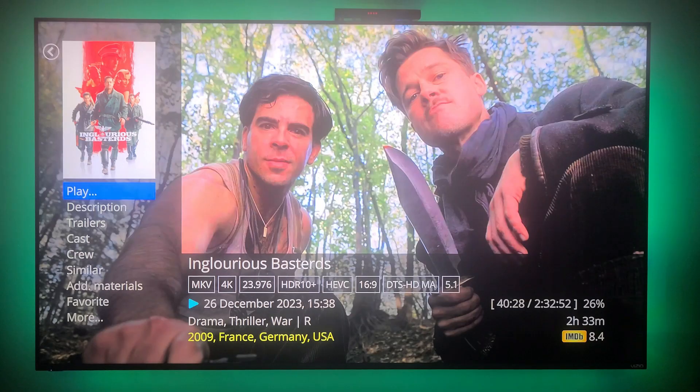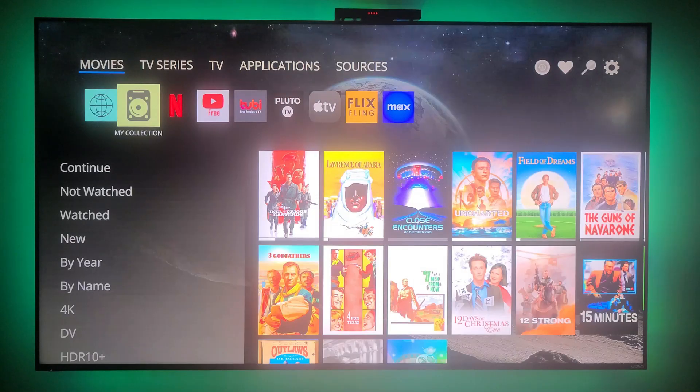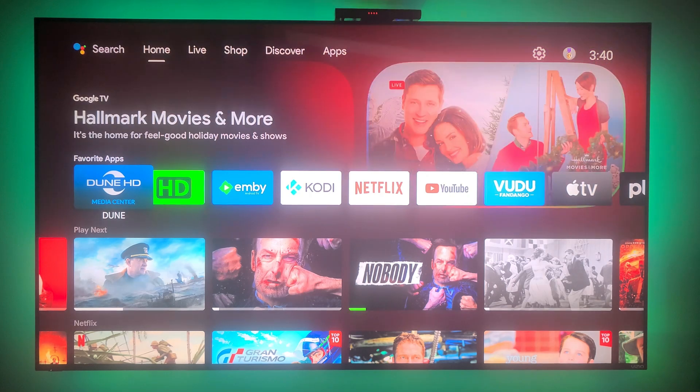There's some more eye candy when you first bring up a movie. That's what I wanted to show you — this device does everything except DTS-HD. So it's a very nice media player for right around less than $150 US dollars — it is fantastic. Thank you for watching; I just wanted to show you the capabilities of it.